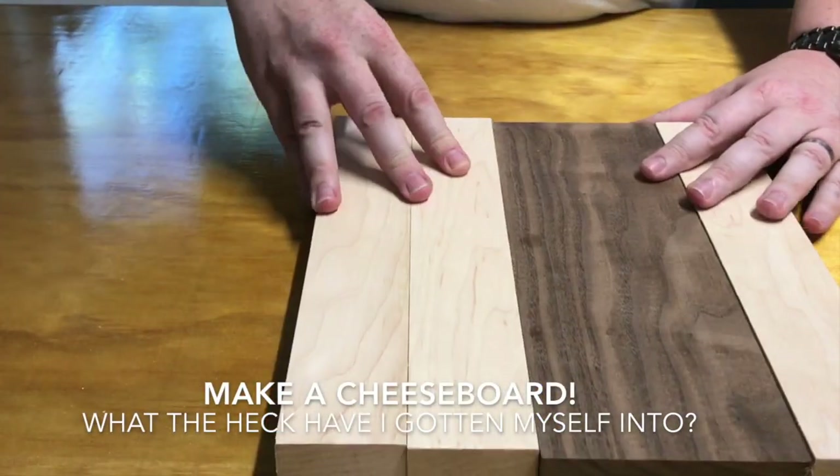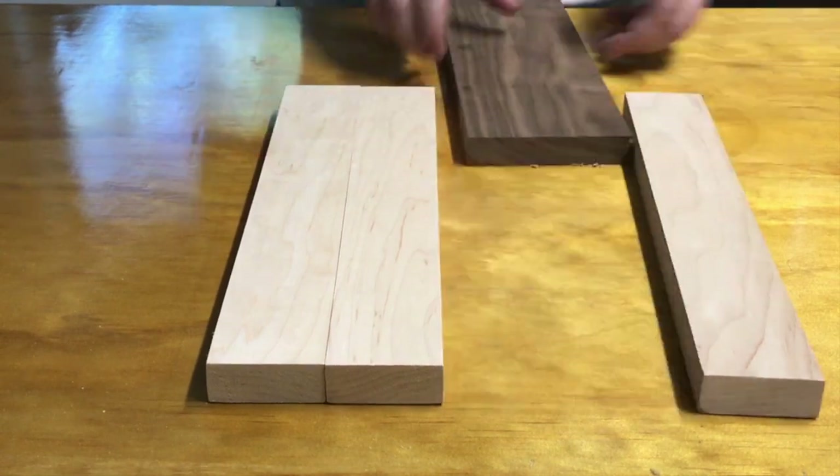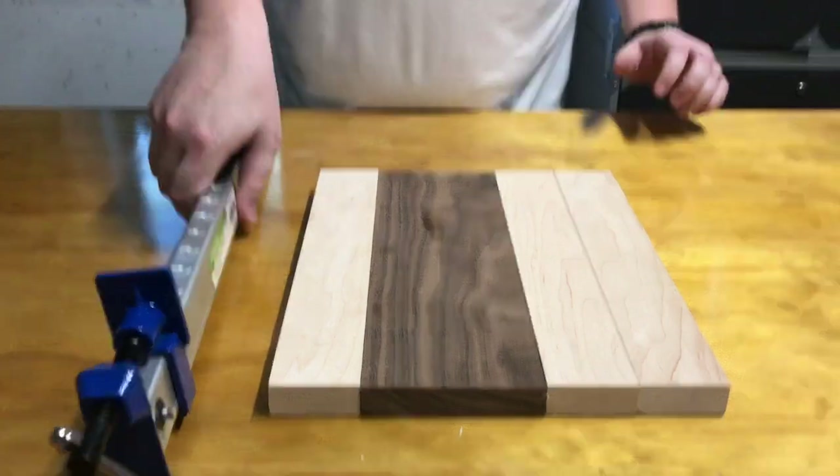Today we're going to make a cheese board. We start by taking some strips of wood — in this case maple and walnut. We use strips of wood so that it doesn't warp, instead of cutting out of one big piece of wood.